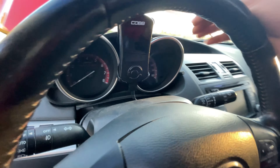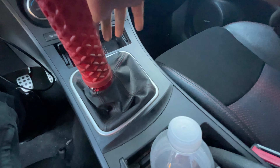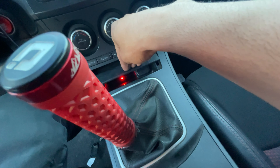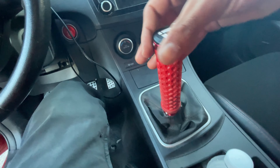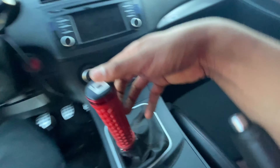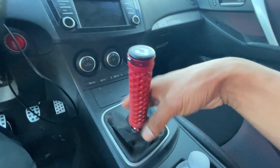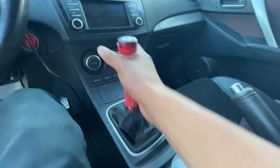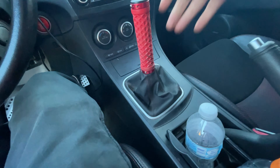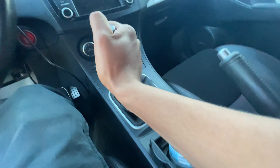Moving into the interior, I have my COBB AP mounted on the cluster. I also have a custom shift knob from Get a Grip — you can fully customize it. I did mine in red to match the car, Vans waffle grip style. Honestly this thing is amazing — go get yourself one. I also have the switch for the light bar tucked away nicely in the dash.